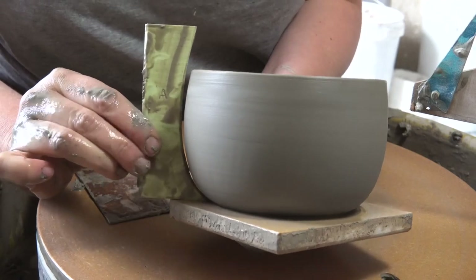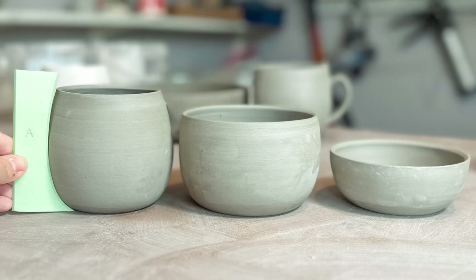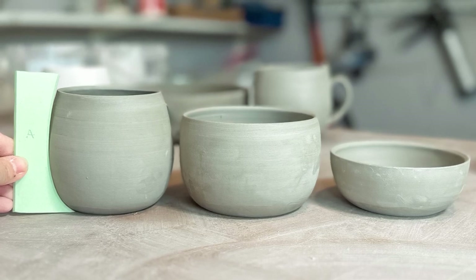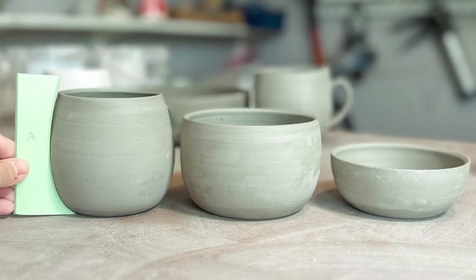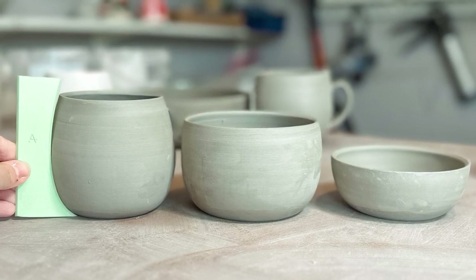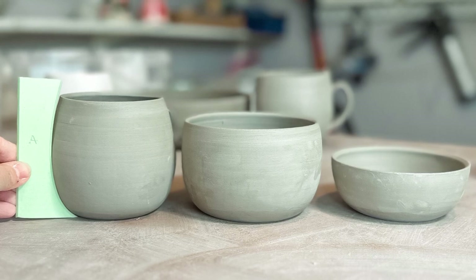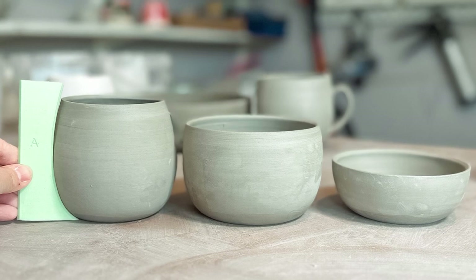I hope this has given you some help using your new ribs. Just experiment with the weight of clay that you use, the width of the base, and how far up the rib that you want to pull the clay. I think there are loads of forms that you can make with these three ribs. I'd love to see what you create — please share and tag me over on Instagram at Studio LP Ceramics. And if you don't yet have a set of ribs and you'd like some, you can buy them via the link below.